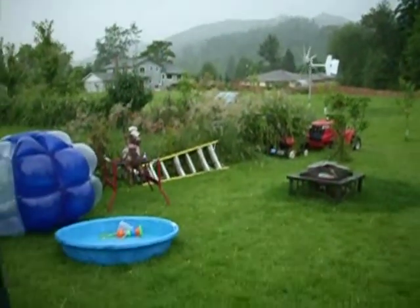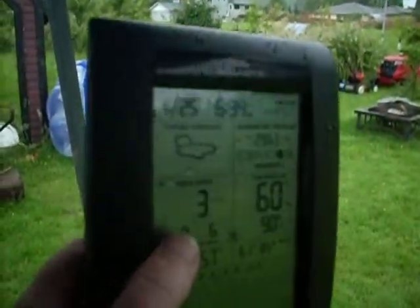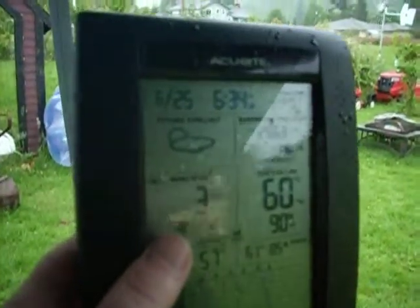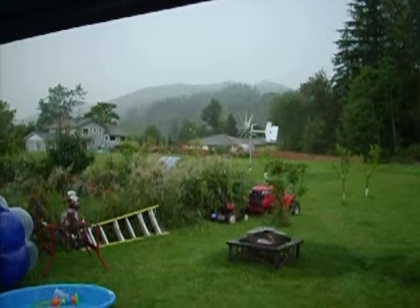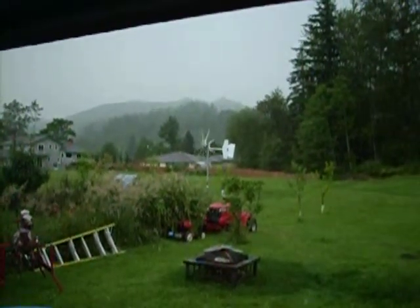I just came out here because I was like, oh man, look at that — nine mile an hour wind. But now it's back down to three. I was too slow with my camera once again. That guy's still spinning though.